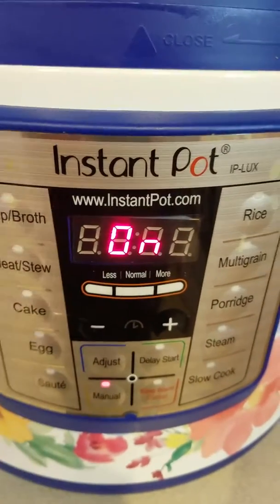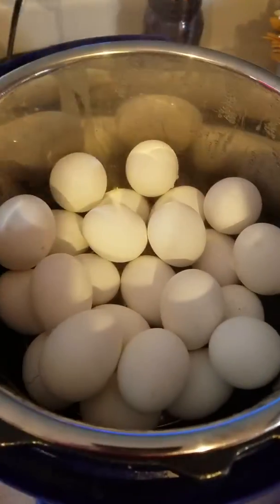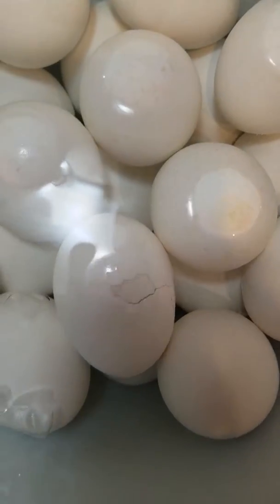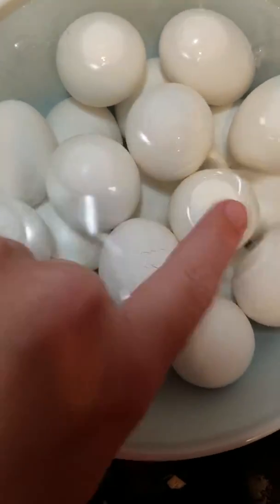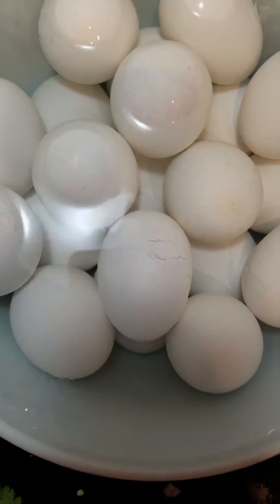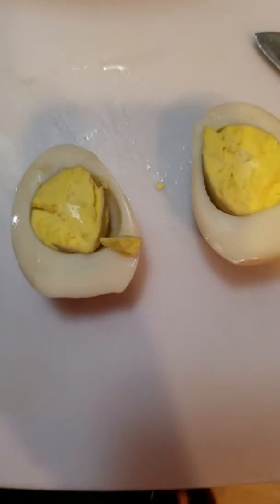Okay, quick release — it's steamed up. We'll see if they're done. Oh, just kidding — sorry guys, we gotta put them in the ice water bath first, let them cool down, and then we'll check them.